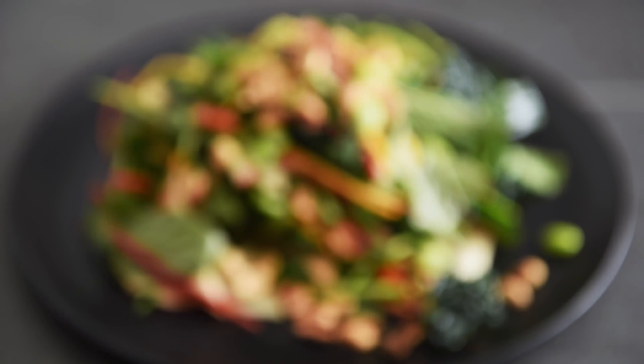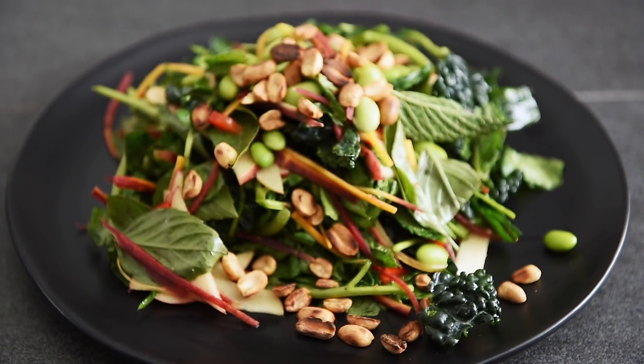You can now make this refreshing but flavor-packed salad with absolute confidence. Man, I cannot wait to dig into this.